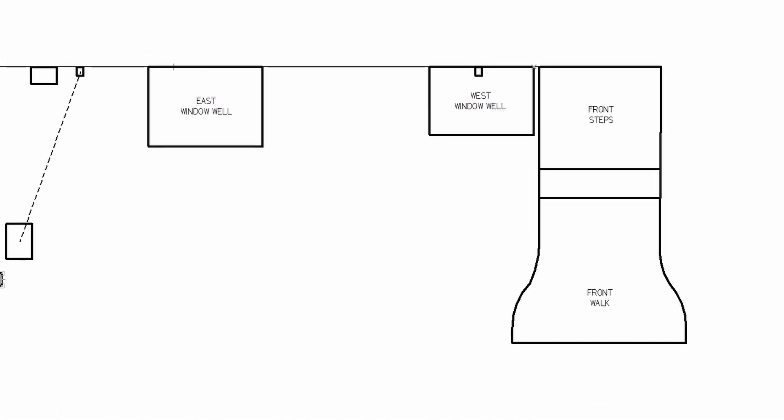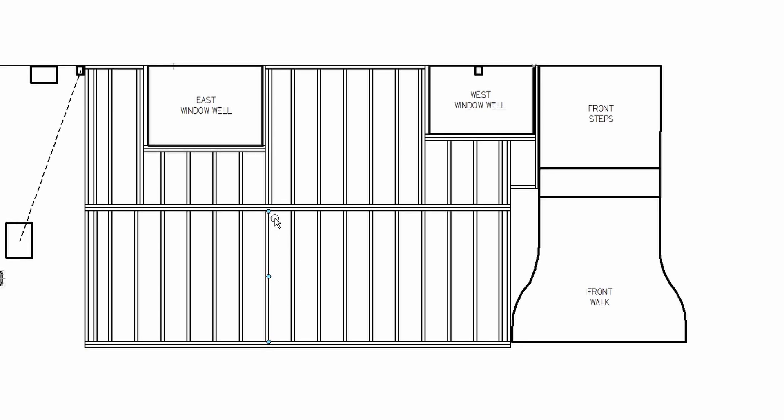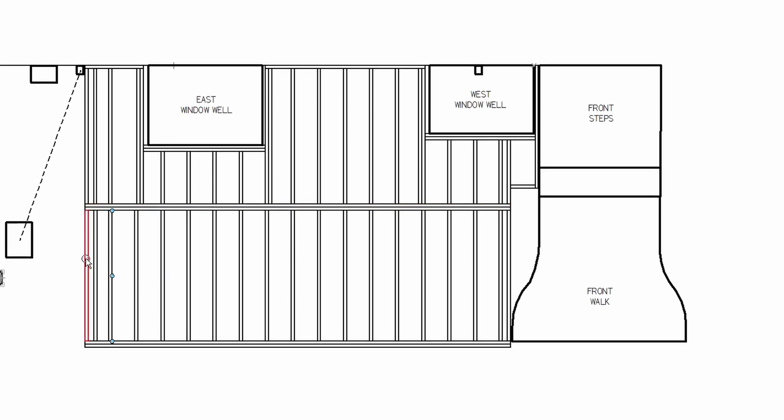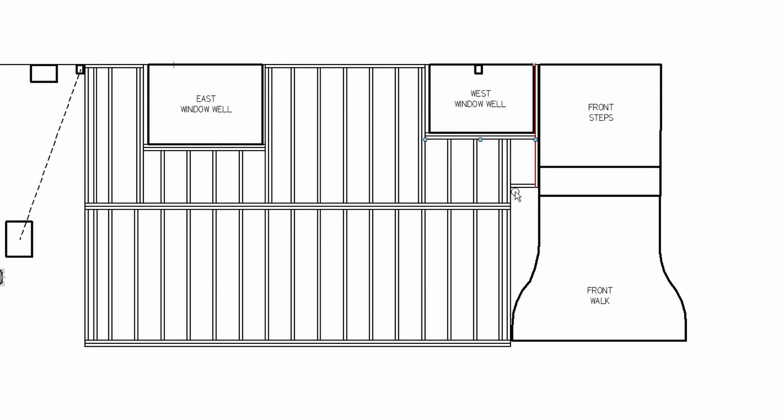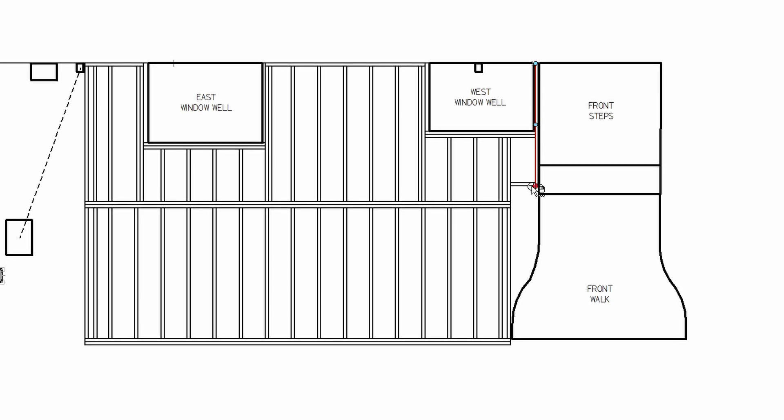Next I'll show the framing I came up with. I have two 2x8s forming what I'm calling my rim joists in the front, a center beam which is also two 2x8s, and then rim joists on the left and right-hand sides. We elected to put in an offset to accommodate the curve in the front walk. I framed around the window wells rectilinearly, and there's a joist that goes from the basement wall out to the offset, in part to support a double joist you'll see here.